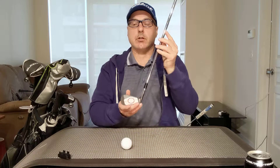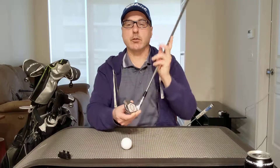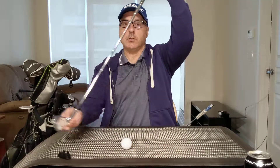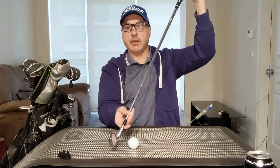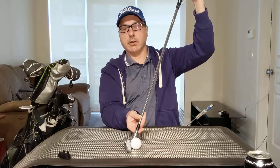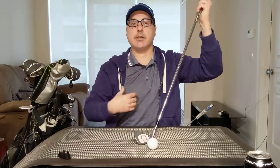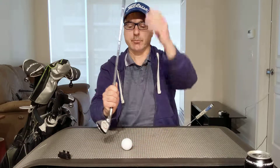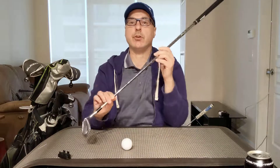These clubs, these irons, are manufactured in a way that — the way to use them correctly, the way they're manufactured — is to have the club coming down on a descending angle into the back of the ball, then the club enters the ground right after hitting the ball, goes through the turf, and that's what creates that nice divot you see when watching professionals on television or on YouTube. They struck the ball with an iron with a slightly descending blow, with no fear of the club face hitting the ground.